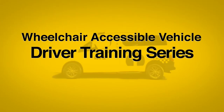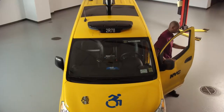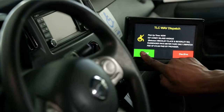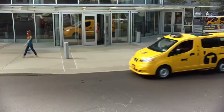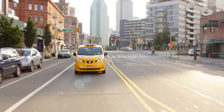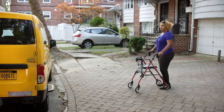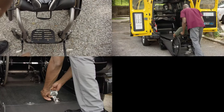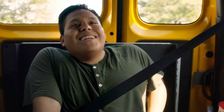Welcome to the Wheelchair Accessible Vehicle Driver Training Series. In this video, we will cover everything you need to know to prepare your vehicle, pick up and properly secure passengers, end the trip, and get paid. You will be providing an important service for New Yorkers and visitors with all types of disabilities, so there's a lot to know to make sure your passengers are safe, comfortable, and happy.